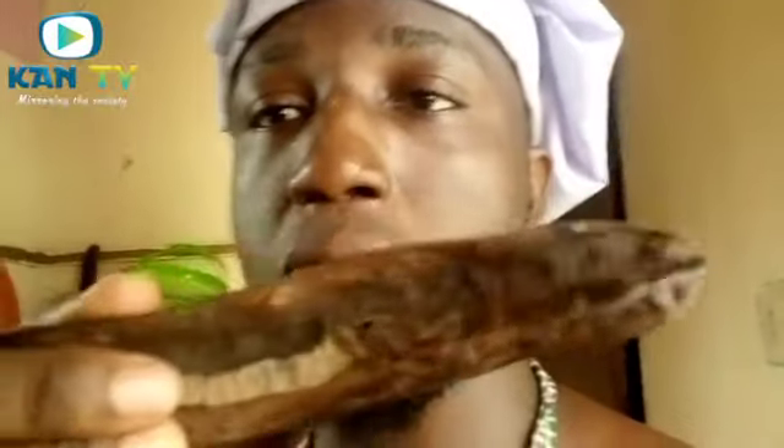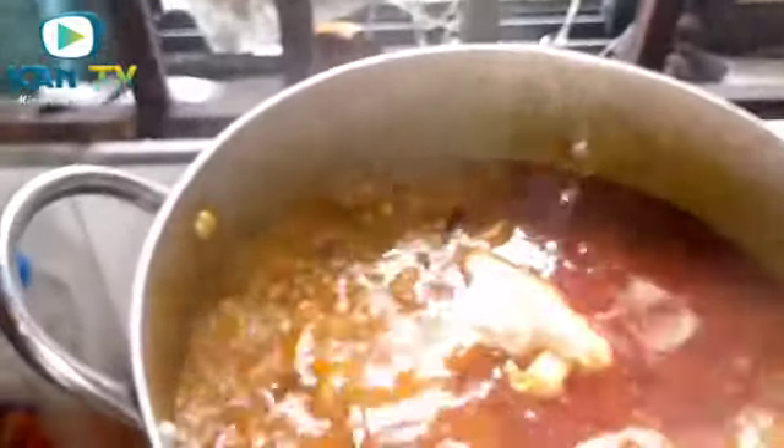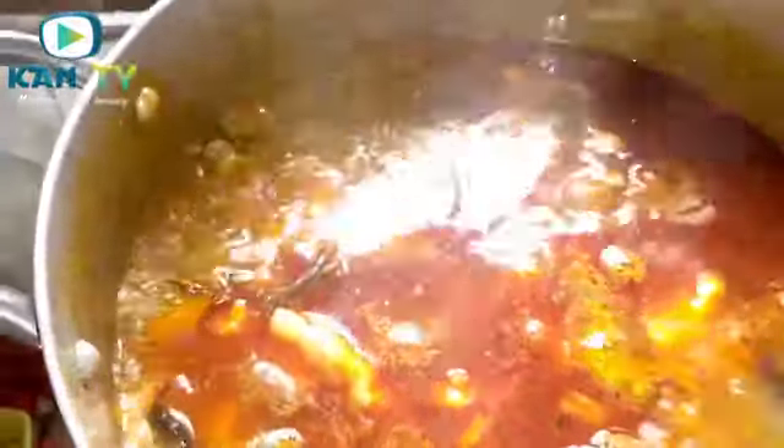Let's check our pot again. It's boiling but not up to 30 minutes yet, so we'll cover it again and wait. You can go to the market and try this ingredient — you will love the aroma and the lovely taste it comes with. Now we're going to add our coco nyam. Just added it. We have to cover it and let it take time to dissolve before adding other ingredients.